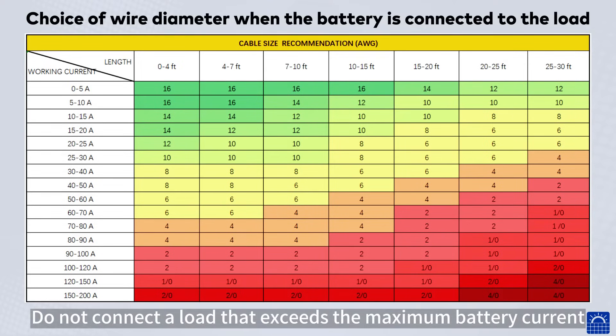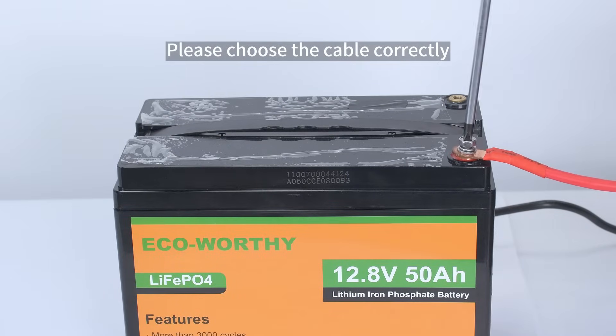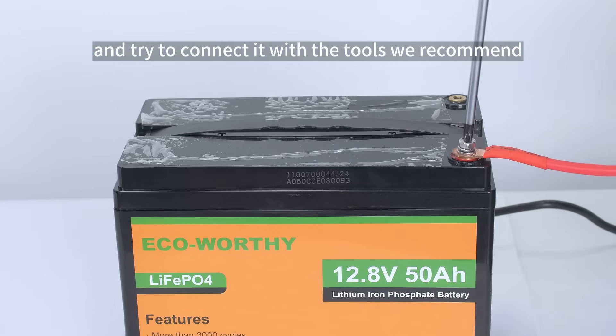Do not connect a load that exceeds the maximum battery current. Please choose the cable correctly and try to connect it with the tools we recommend.